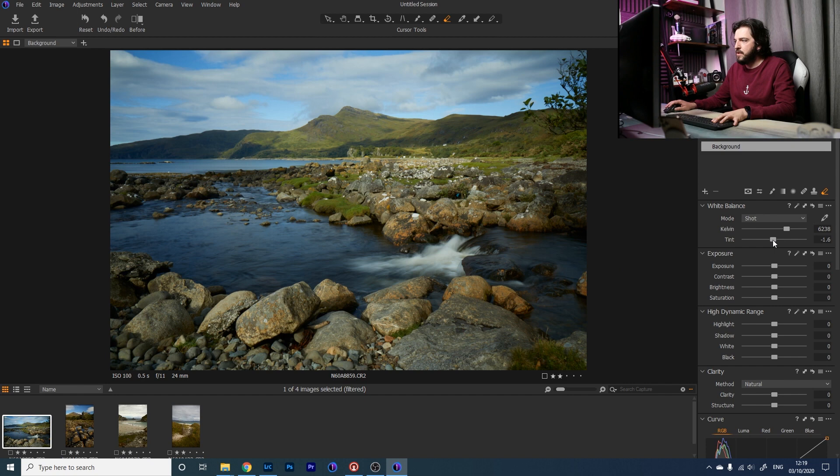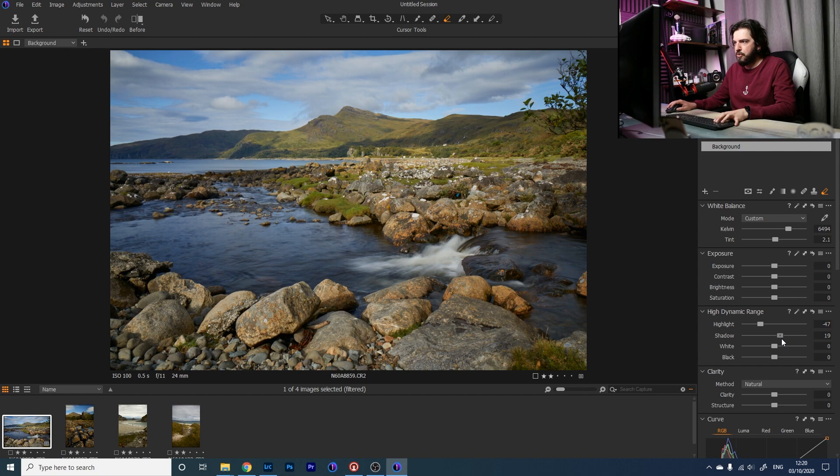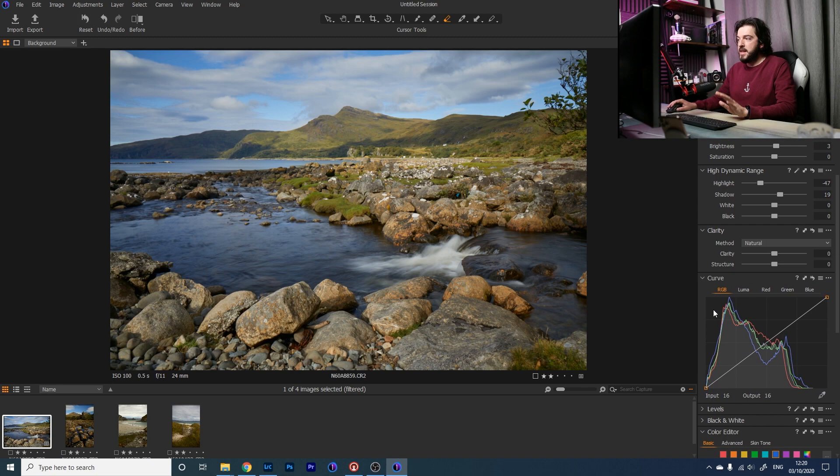I'm going to start in the white balance. It's a little bit on the green side so I'm going to shift that tint up slightly — it's already looking better — and add a little more warmth. Looking at the exposure overall, the highlights are a little bright in the water and sky, so I'll bring the highlights down a touch and boost the shadows around plus 20, being careful not to go too far and get an HDR-y look. I'm leaving the whites, blacks, clarity, structure, and saturation as they are for now.